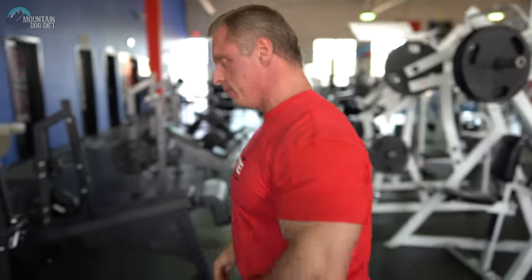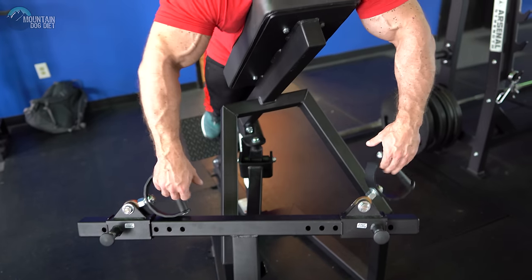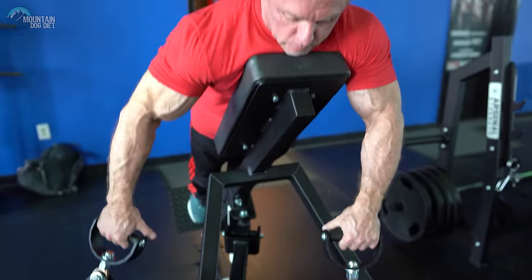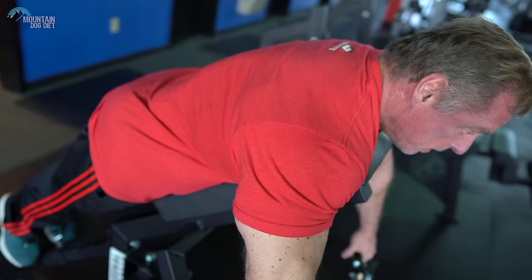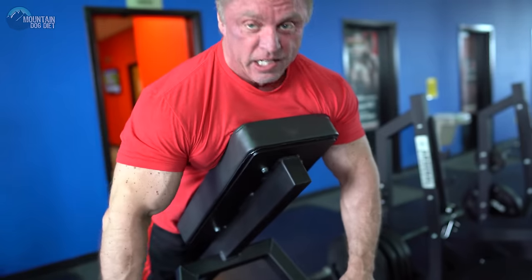Let's start with a pronated grip. So this right here is a pronated grip — your hands like this. If you want to focus on rhomboids, rear delts, lower traps, this is the grip you want to use. What you're going to do is draw your elbows straight back. Your elbows are going to draw straight up like this. See that angle? This machine is really hard too.